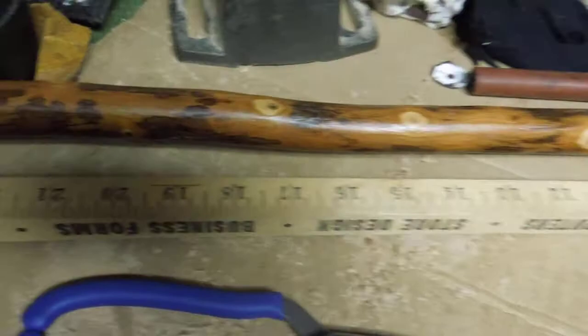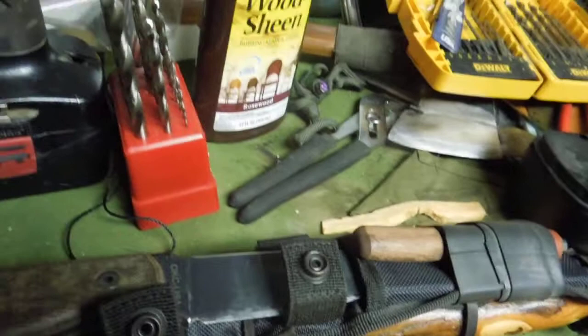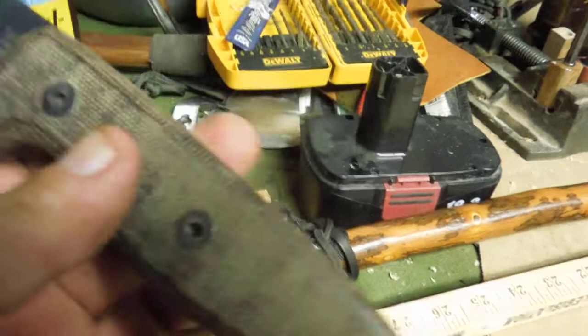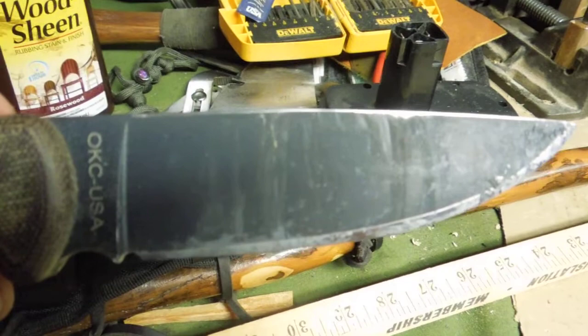I put a cane tip on the end of it, but other than that it's completely unchanged. I've had this knife — it's a very good knife. It's an Ontario, Ontario's version of the R-TAC. Ontario builds the R-TAC for Randall Ventures Training, and this is called the TAC-1.